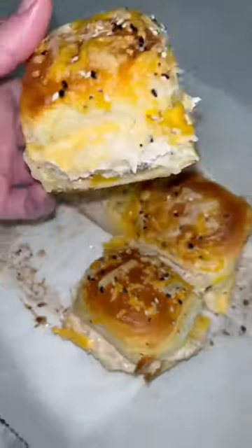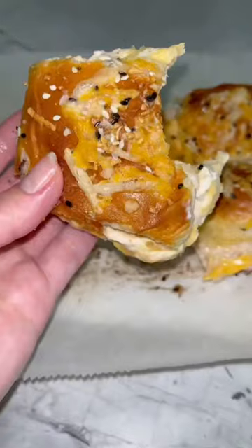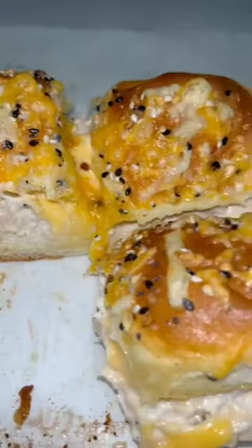You guys loved the chopped cheese sliders so I know you're gonna enjoy these as well. At this point I think I'm gonna start a slider series, so follow for more.